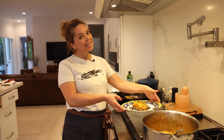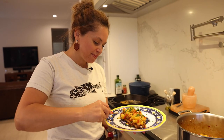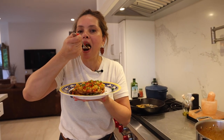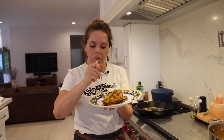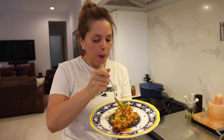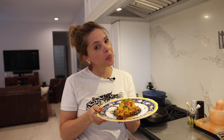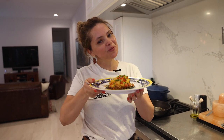And now my favorite time of the day — time to try. Hmm. Wow. Hmm. Fabulous! Cheers!